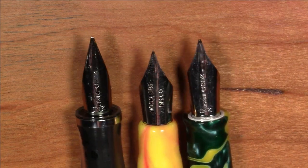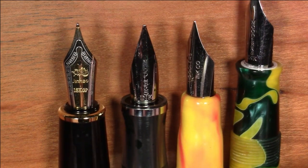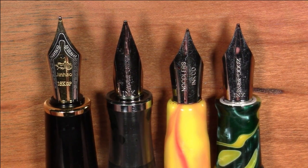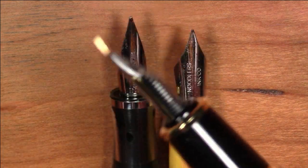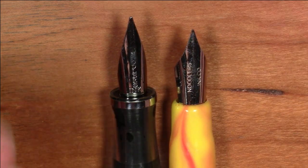For comparison, here is a standard number-six size Jinhao nib. The Triple Tail nib is sort of like a number-six size nib, but it is obviously not a standard size number-six nib — I would not think you could fit this into a number-six size pen. In any case, the feed would probably not keep up if you just put it in a Jinhao 159. The feed is definitely a specialized feed for this pen.